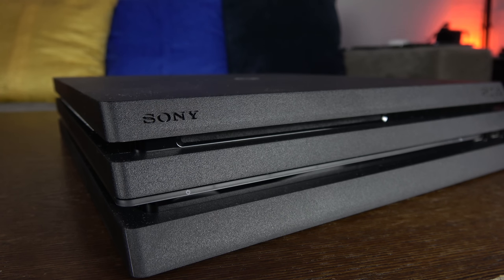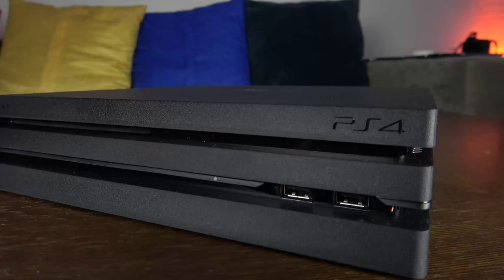You get a regular Blu-ray drive with that Blu-ray drive slot at the top, but it does not do 4K Blu-rays — so you cannot play a 4K Blu-ray on the system. The power button has changed; it's now a strip that runs all the way across to the other end, with the eject button on the other side.